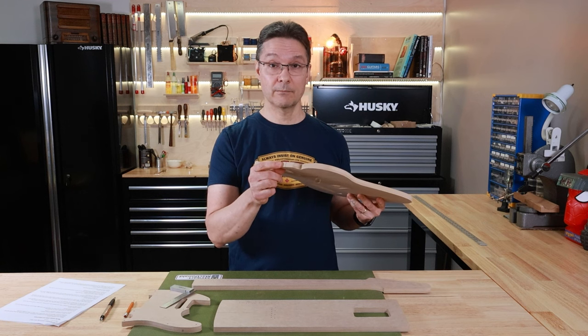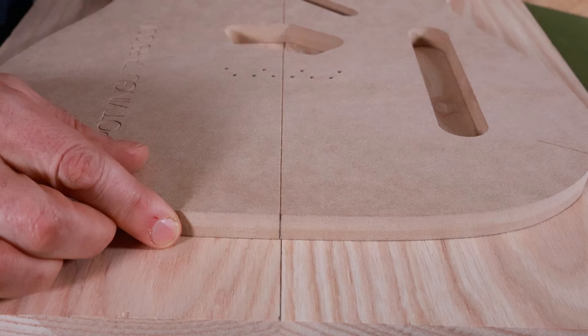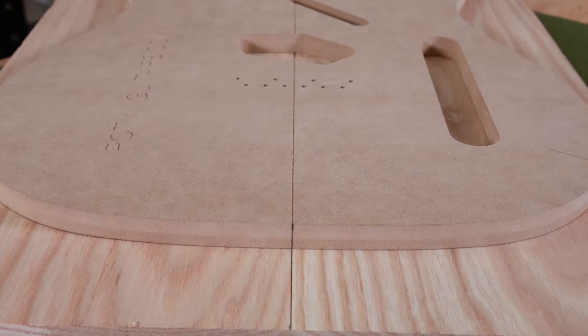Don't forget to repeat that at the other end. Now when you line the template up on the body blank, you can actually see that the line you drew on the edge of the template is touching the line you drew on the body blank. It's much more accurate than eyeballing it.